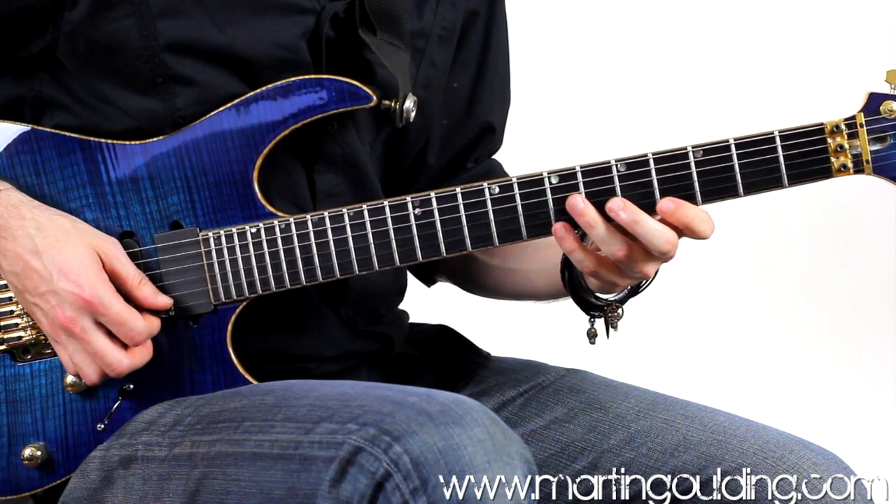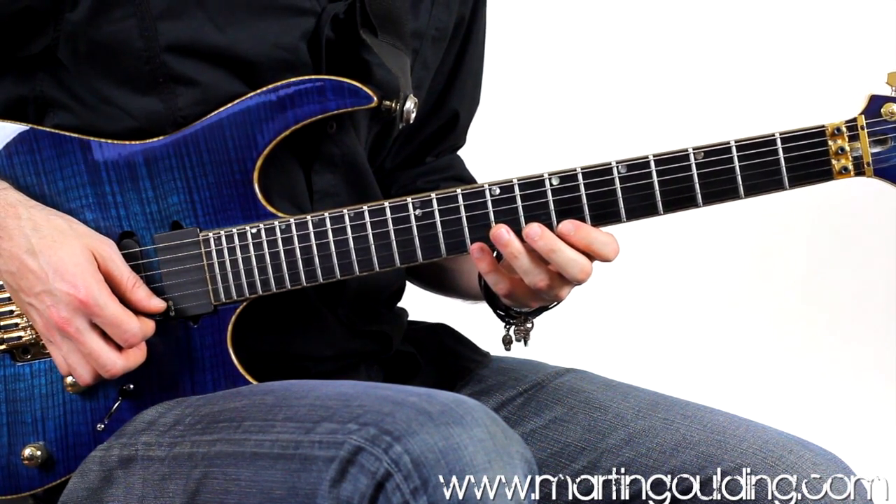We're then going to move up and repeat this shape 3 frets higher at the 10th fret, which is an inversion of our diminished triad.